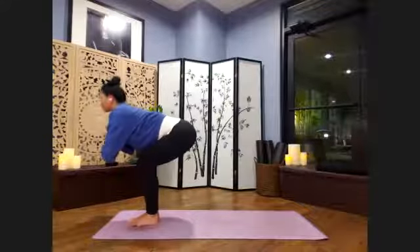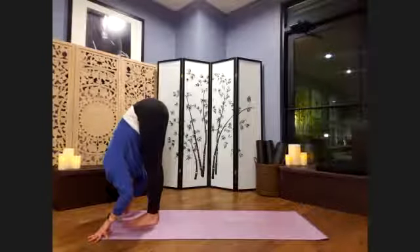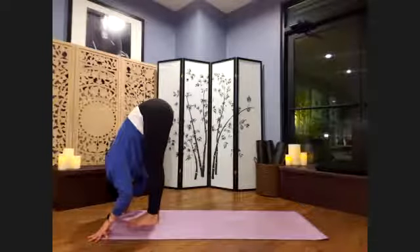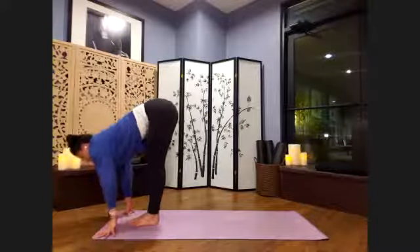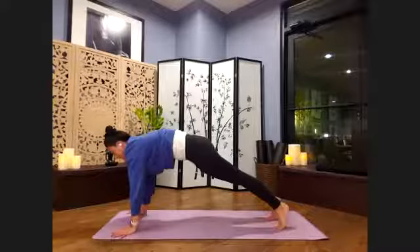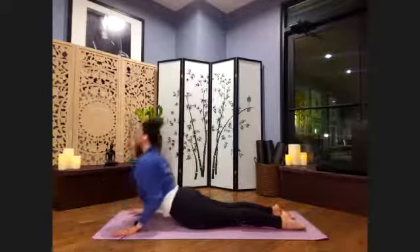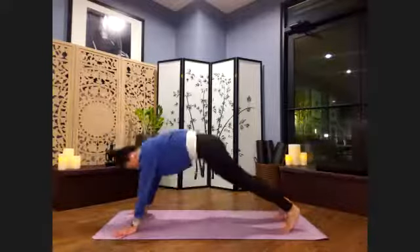Take one more breath. Exhale, deepen your fold — Uttanasana forward fold. Take a couple more breaths here. Take your next inhale, lengthening through the spine. Exhale, let's step it back to plank pose again. Inhaling plank. Exhale, slowly lower halfway, then all the way. Inhale to cobra, shoulders down. Exhale, reverse the push-up. Back to downward dog.